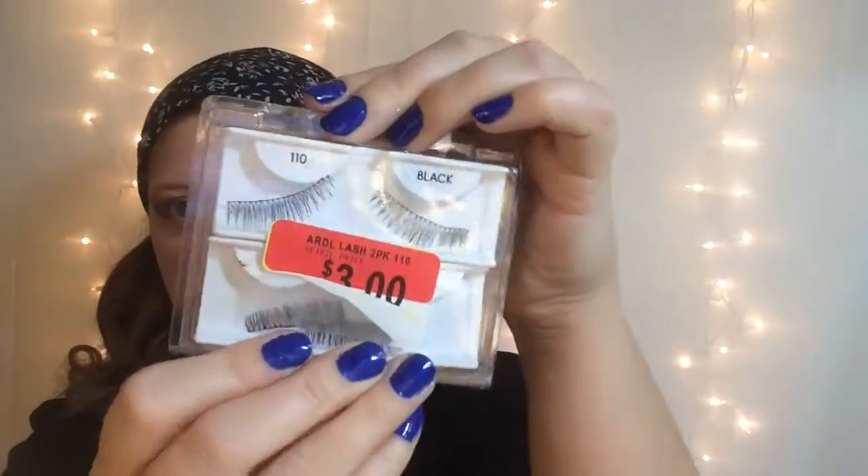Next I'm just going to be adding some Ardell Lashes — they are the 110 Black, and I've used them a time or two before. Moving on to the face, I'm going to use again the Smashbox Photo Finish Primer. I'm almost out of this — I love this primer, but I have found some alternatives to it, so I don't think I'll be getting it again.